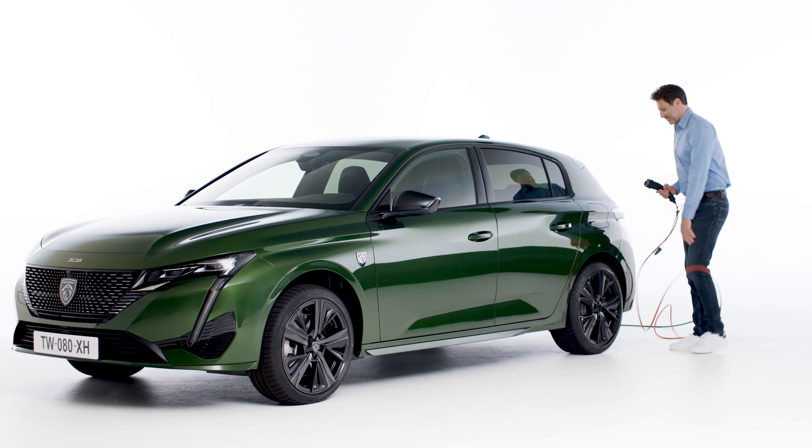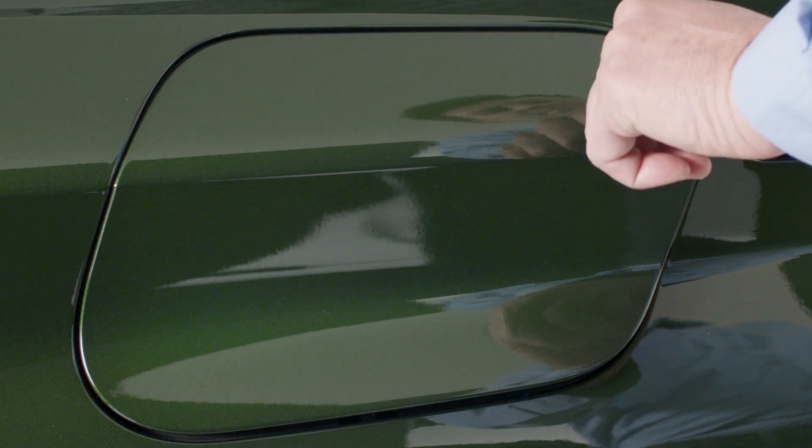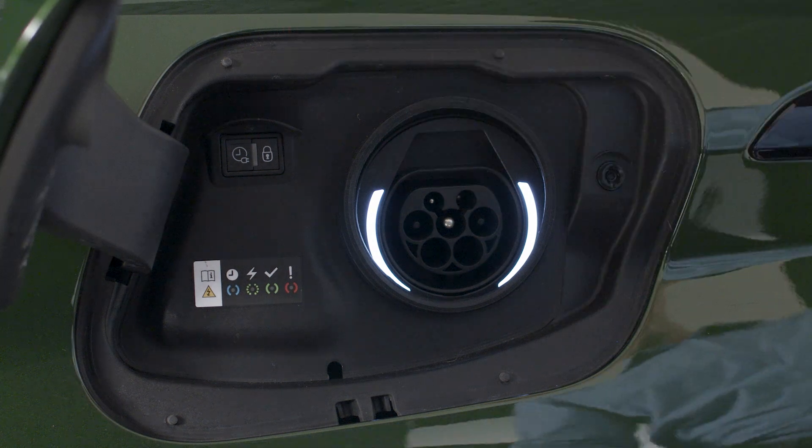Next, press on the back of the charger flap to open it and ensure there are no foreign bodies on the vehicle's charge connector. White lights inside the charger flap will come on.